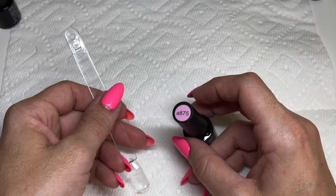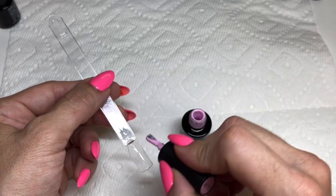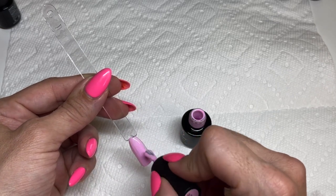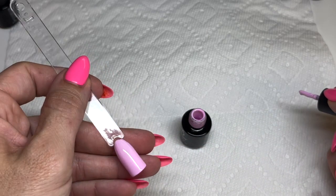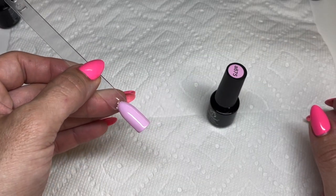Next is 875 — another soft pink, a nice creamy pink, a little bit more pink than the first color we swatched. Such great coverage on one coat — beautiful. Two coats is a beautiful color that's definitely going to be a favorite.